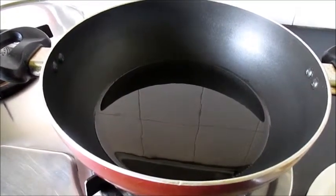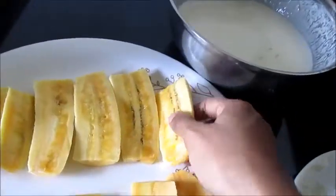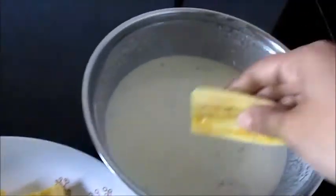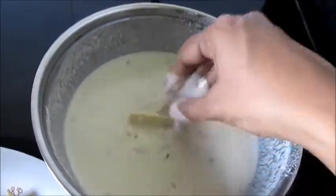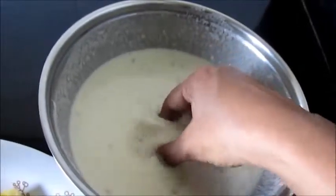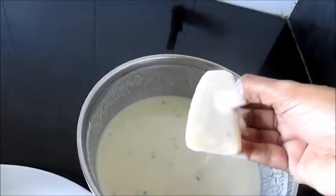Now we will heat oil for deep frying the padampuri. Let's take the banana slices, dip them in the batter, and coat the banana slices nicely in the batter. Now pour them in the hot oil.